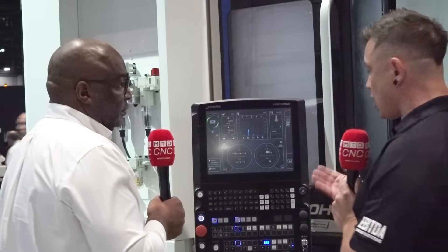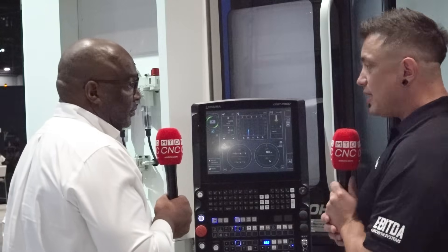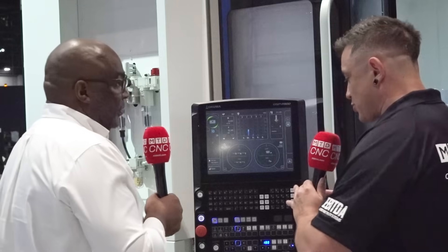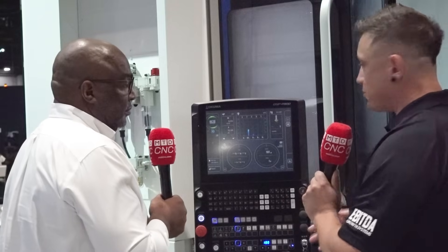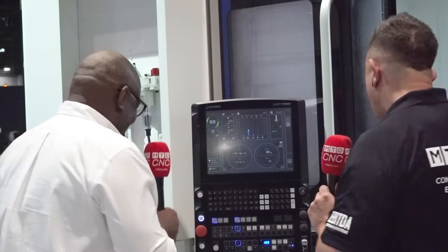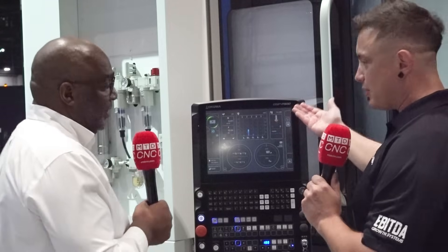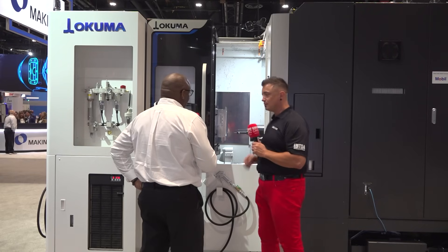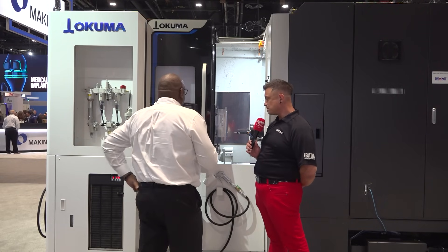Shops would buy one and then suddenly all the work starts funneling through that machine, so they'd say 'we need another one.' The last shop I knew is up to four now — they sold off other machine tools and they're now an Akuma shop, because they bought one and kept saying 'next, next, next.' Normally they buy them in bunches.